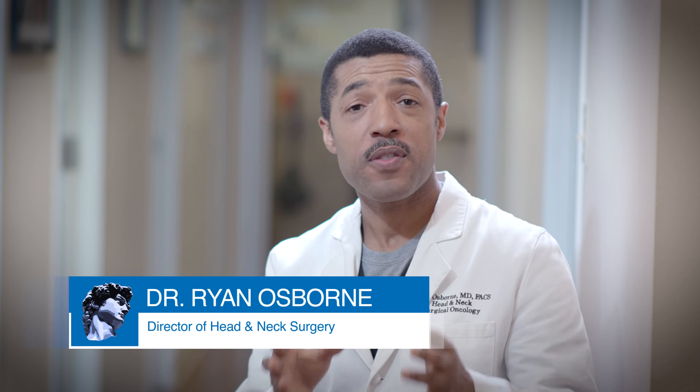A deep lobe parotidectomy is a very complex operation, and for that reason we've created this animation to simplify and explain the basic principles of this surgery.